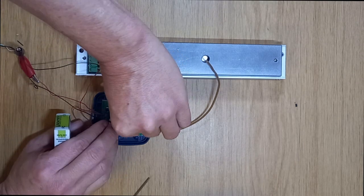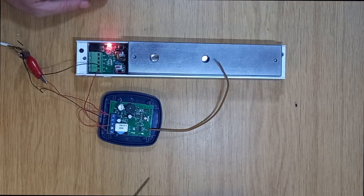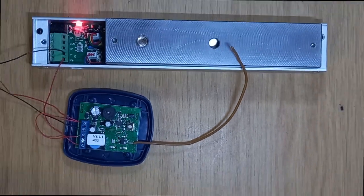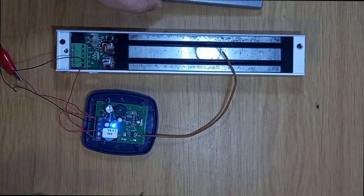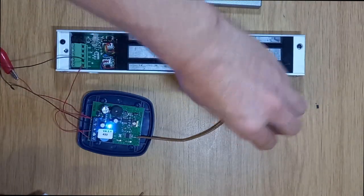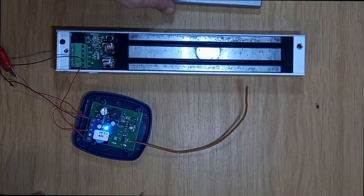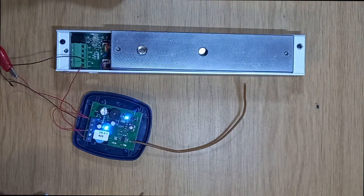Now if I want it to be on a latch, I just take my little jumper here and move it through to the latch position — you'll see over there. Now if I trigger it, it releases the mag lock, and when I press it again that locks the mag lock. And that's how you connect a mag lock to a receiver.